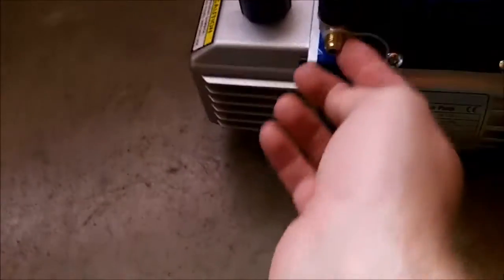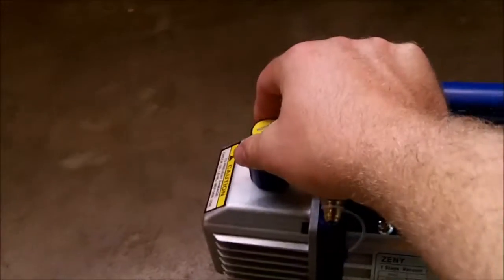It didn't use all of the bottle — I've still got some left over for topping it up later. I'll plug one of the ports so it doesn't pull a vacuum on itself, and take the cap off. I guess we'll turn it on then.